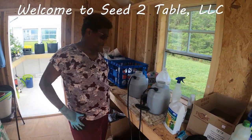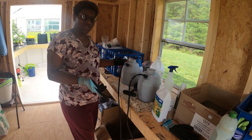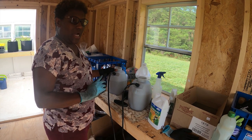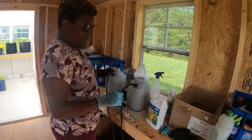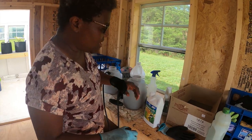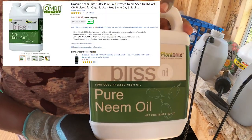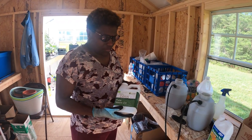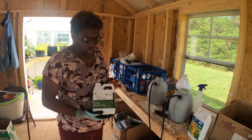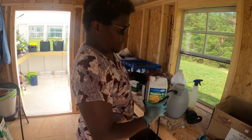Hello everyone, welcome back to Seed to Table. The other day we showed you some pest problems that we were having, and today I'm going to show you what I use for the pests that we have. We will include the links to these down below. One of gardeners best friends in organic gardening is neem oil, and the other one that we're going to be using today is BT.